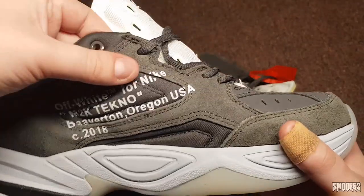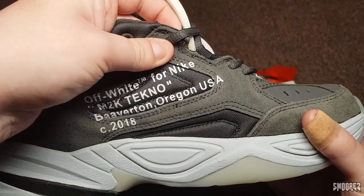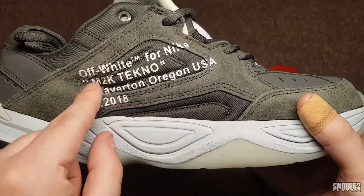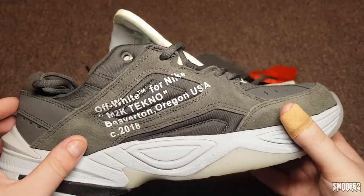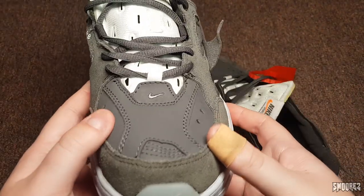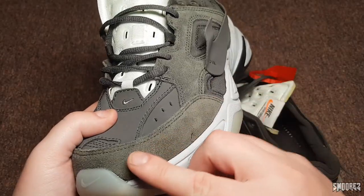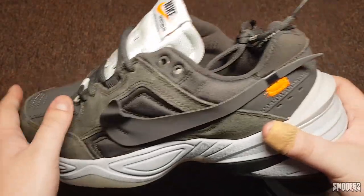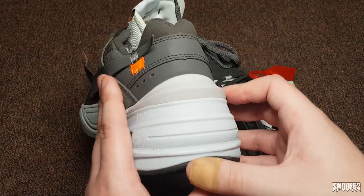Then we have the Off-White Nike text — it says Nike, a little bit terribly printed. M2K Techno, Beaverton, Oregon, USA 2018. Yeah, it's a little bit wonky, the text, but that's okay. Front of the shoe, we've got the Nike swoosh there, some detailing on the toe box area. You can see the distressed suede as well, that goes all the way around the shoe. It is a pretty solid gray color — it's got two different shades of gray. I could have made a joke and said it's got 50 shades of gray.